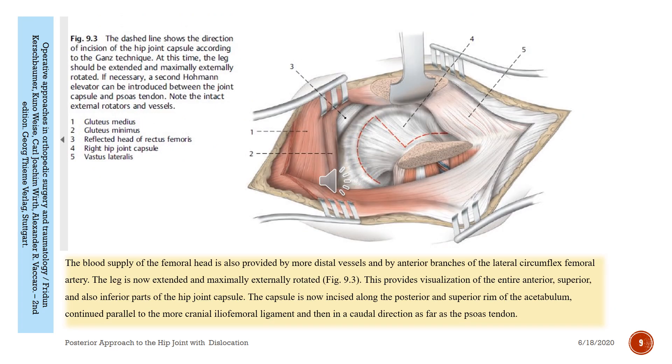The blood supply of the femoral head is also provided by more distal vessels and by anterior branches of the lateral circumflex femoral artery. The leg is now extended and maximally externally rotated. This provides visualization of the entire superior and inferior parts of the joint capsule. The capsule is now incised along the posterior and superior rim of the acetabulum.